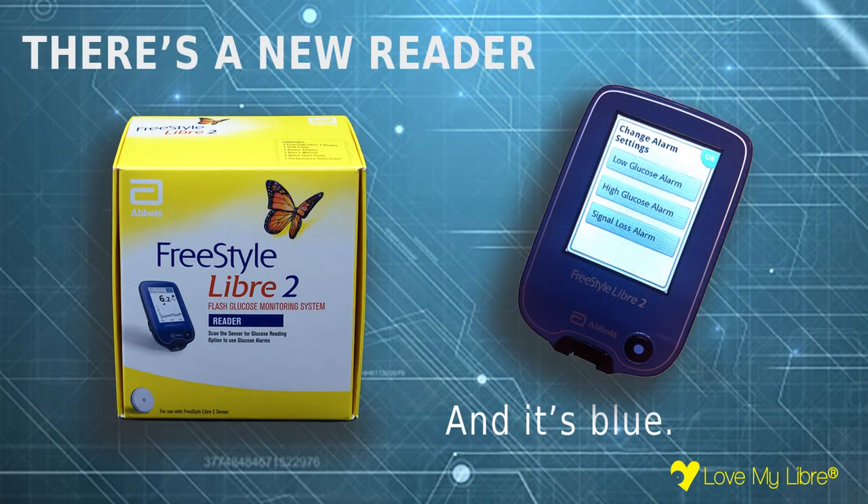Like Libra 1, it works on a smartphone or with a reader. There's a new blue reader especially for the Libra 2, and unfortunately it's not backwards compatible so won't work with a Libra 1 sensor.